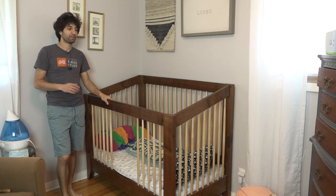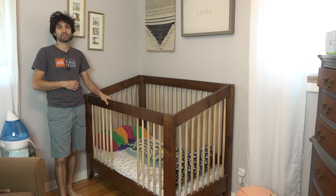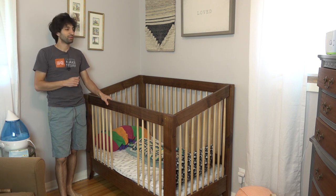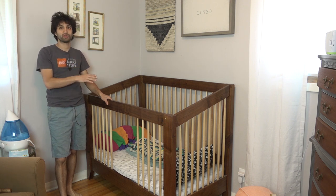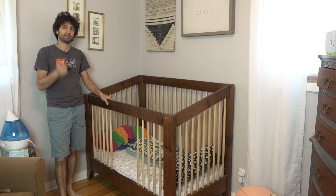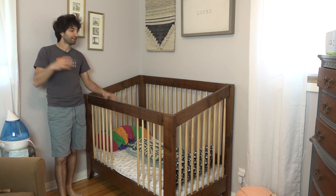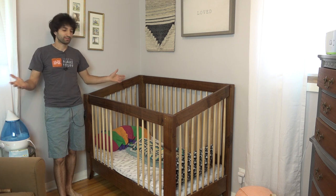I've had a few requests to do a follow-up video on the nursery furniture to see how that stuff's holding up. Since I have to take this crib apart to get it out of here to put JR's new bed in, I thought it'd be a good opportunity to go through all the nursery stuff — the crib, the changing table, and the bassinet. You can also take a look at the bed in here in its final place.